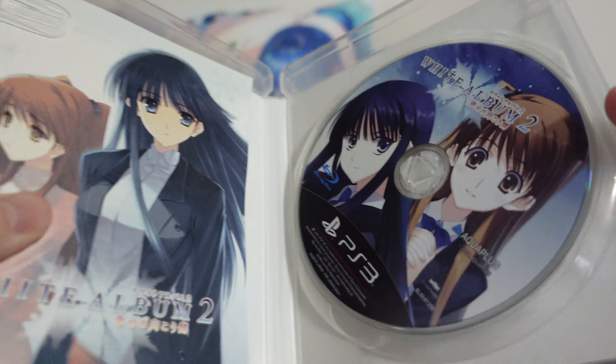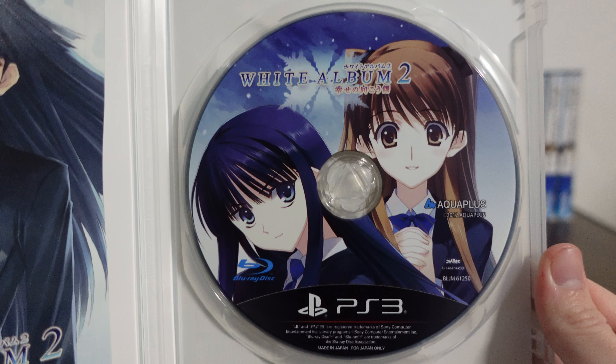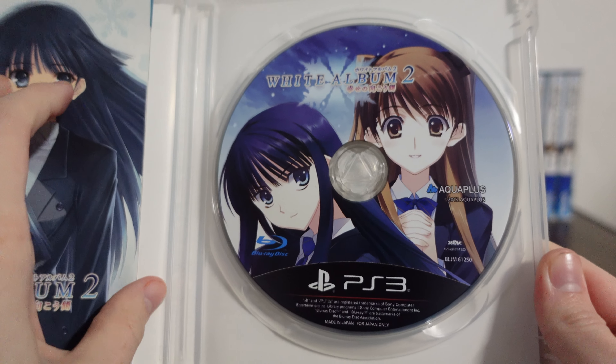Opening it up, it's pretty simple. We have the PS3 disc, which is the same as the other PS3 disc. Really the biggest difference is that front cover with the big ugly yellow strip.